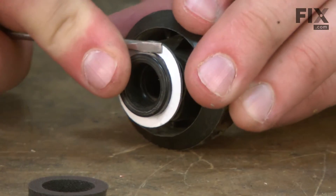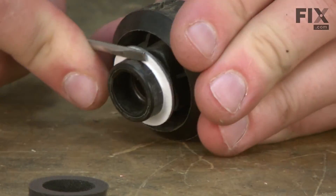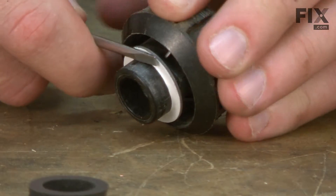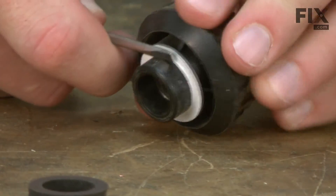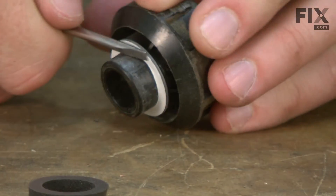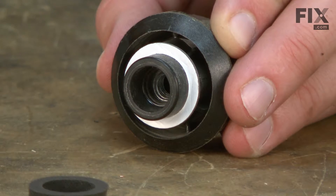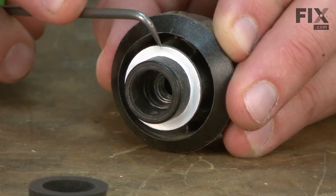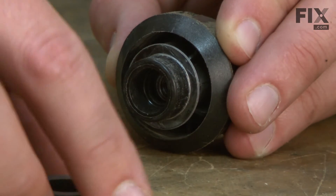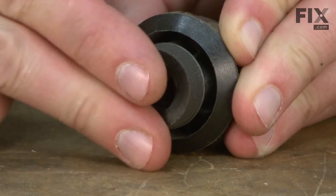I'll install the washer with the adhesive side up, or the white side out towards you. Slide that all the way down on the knob. Once it's in place, I'll remove that white protective piece and slide the foam on, sticking it to the adhesive.